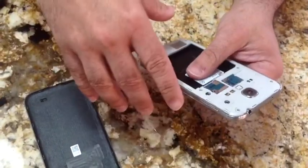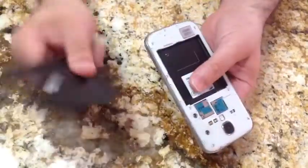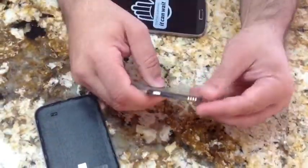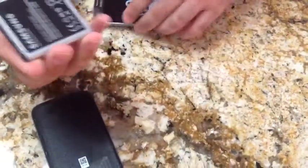Samsung says they're coming out with wireless charging, but this is not a wireless charging back. Here I have the battery — this battery is what they call an NFC battery. So it will allow you to touch another Samsung or an NFC device and pair with it and connect to it.